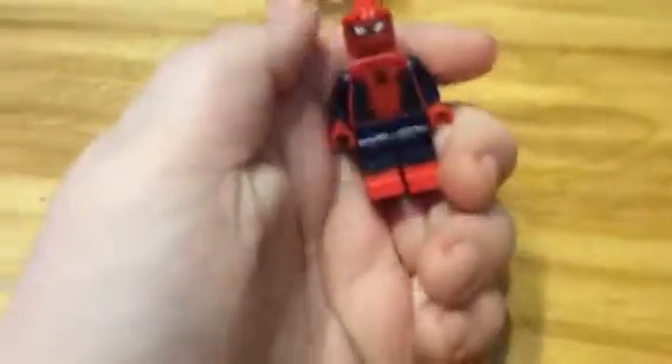Welcome back to Popsicle 300, and today we have custom Infinity War logical figures. The first figure we have is Spider-Man.